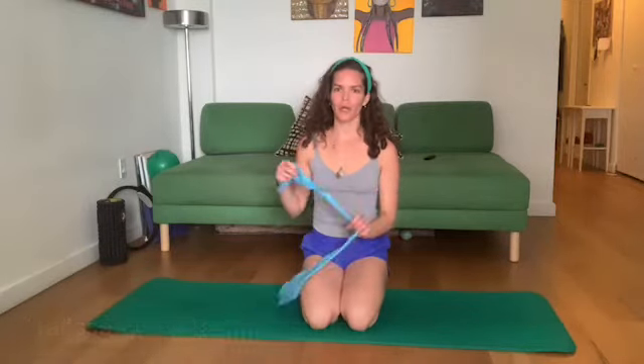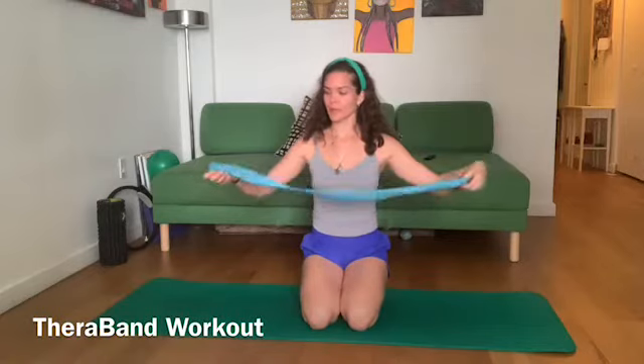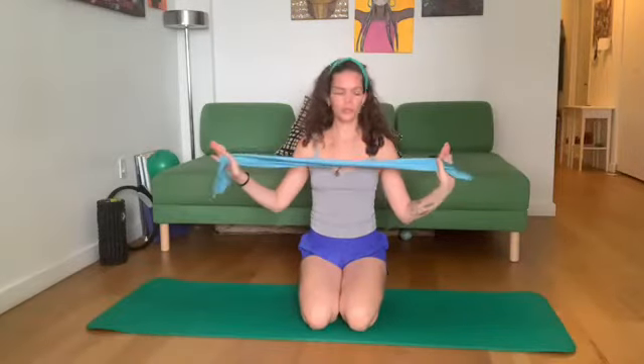Hi, I'm Thalesa and today we're going to do our workout with the Theraband. I have a band here that is mid-resistance — you can always use lighter or heavier, depending on strength and mobility in your body.